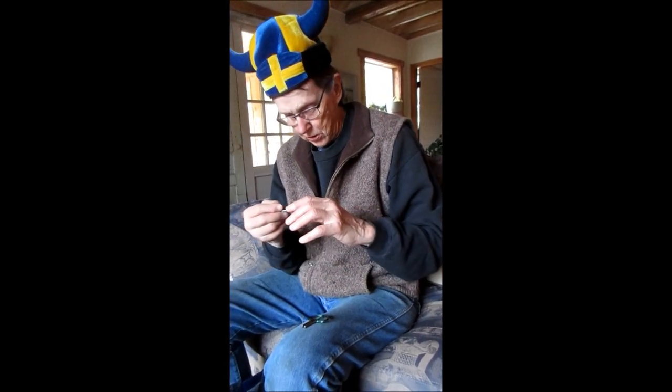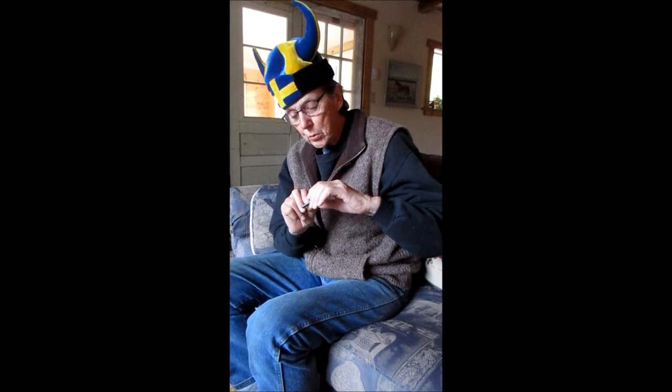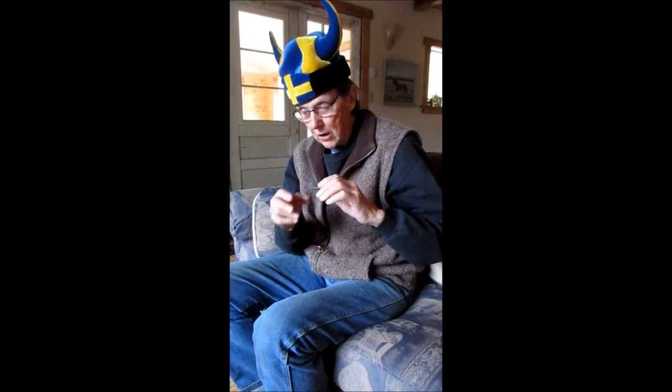This one, the alto Jaws harp, is a little bit floppy and you have to be careful you don't get your tongue in there. But you hold it like this and put it against your teeth. Now the smaller Jaws harp, which I call the soprano one, is much easier to play. I don't know whether that's just an individual difference or whether the bigger they get, the harder they are.